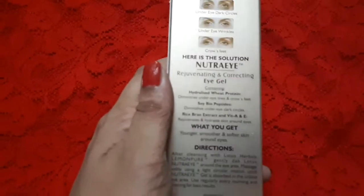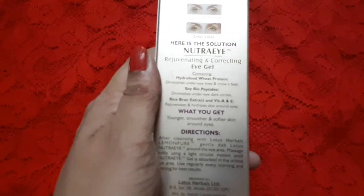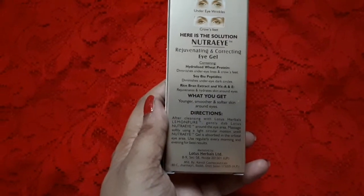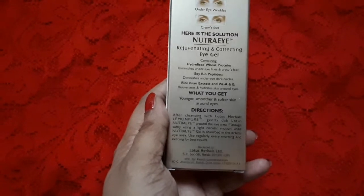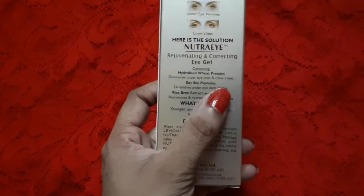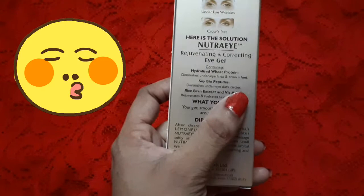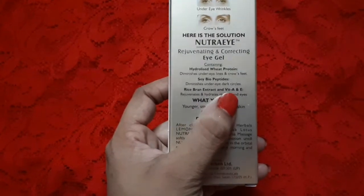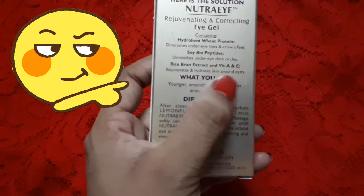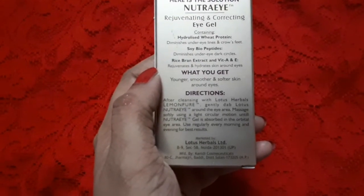It contains hydrolyzed wheat protein, which helps to minimize under-eye lines and crow's feet; soy biopeptides, which diminish under-eye dark circles; and rice bran extract with vitamins A and E, which rejuvenate and hydrate the skin around the eyes. What you get is younger, smoother, and softer skin around the eyes.